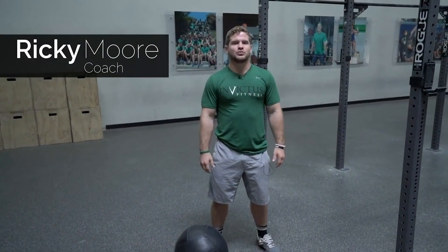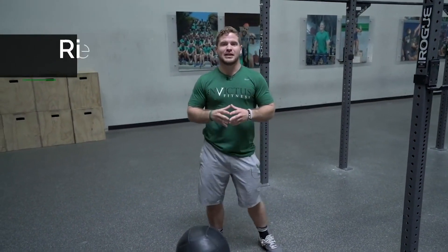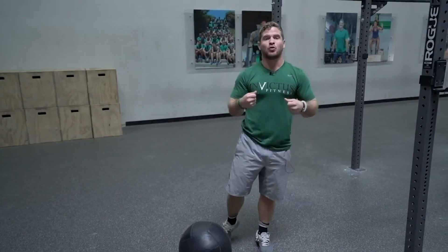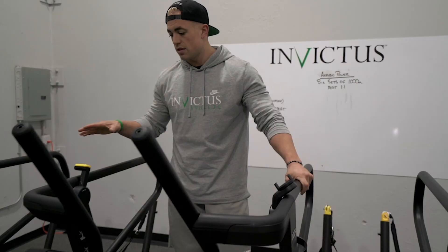Hey guys, Ricky here with CrossFit Invictus. We're going to go over a little muscle-up efficiency technique for those that do what I call the lawn chair effect, and also to begin the pull. I call this the soccer ball — kicking the soccer ball technique.